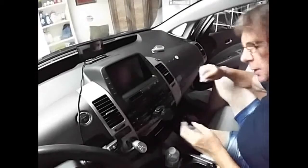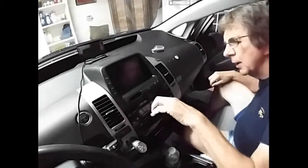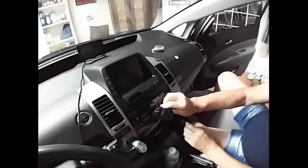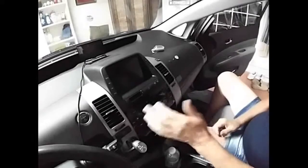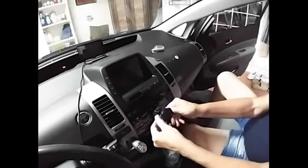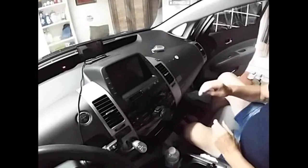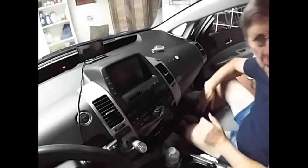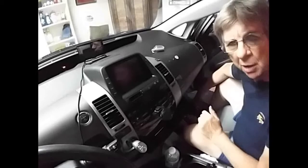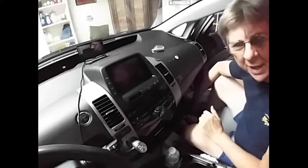I'll let that stay in there overnight and see what happens. It looks better — you can see the clock better and all that. I don't know why it wouldn't work. Now we get rid of that old cassette player. We'll cut it off there and let this dry overnight and see how it does in the morning.